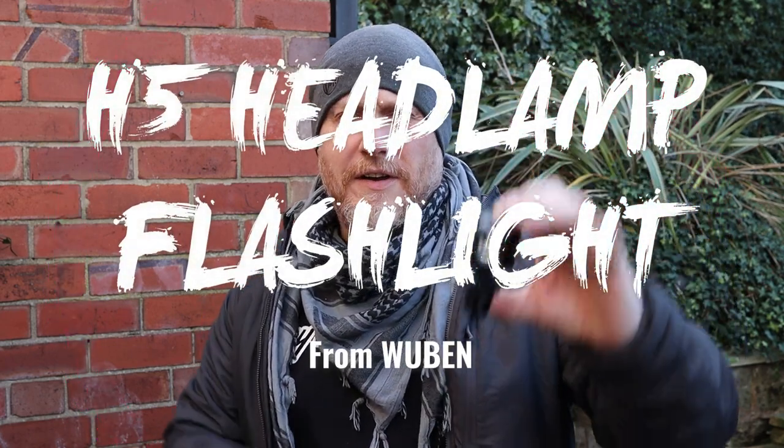Today we're going to look at a flashlight from a company I've not worked with before and never really tested or owned any of their products. Full disclosure — they got in touch with me and asked if I would like to test out one of their flashlights. Today we are having a look at the Wuben H5. They got in touch and asked if I'd like to test this out, and as I do with all manufacturers I work with, it's all under the proviso that everything said today is not a sponsored piece of content, although they sent this to me free of charge.